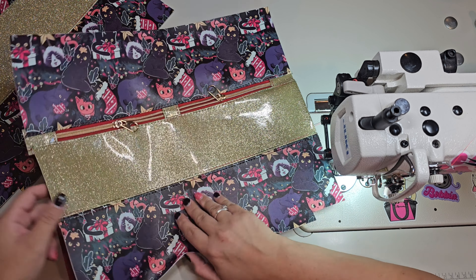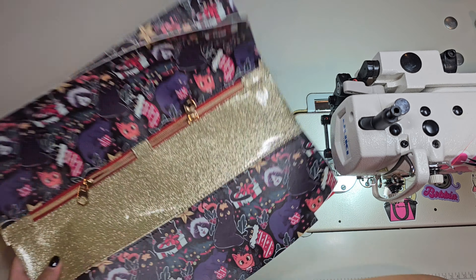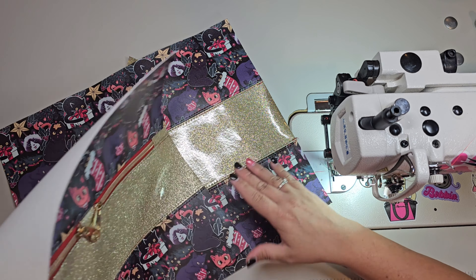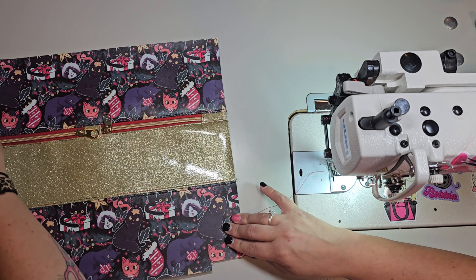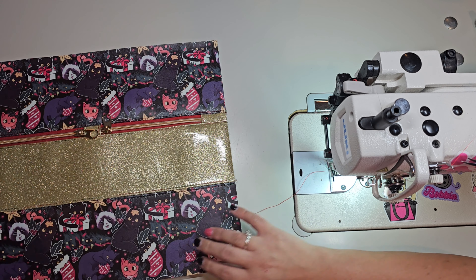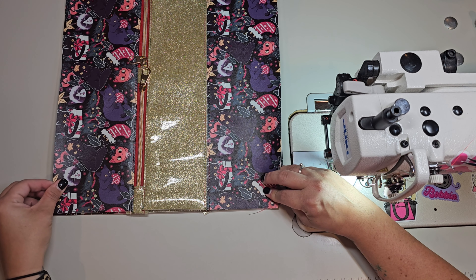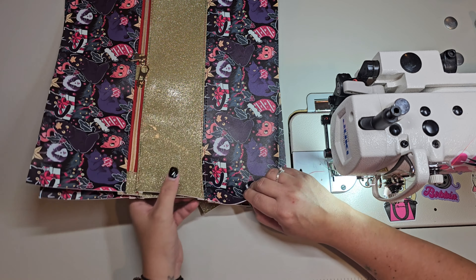We're ready to make our strap connectors. We have the front and back exteriors, and they should match up — almost perfect, pretty good. If your seam allowance was off for the zipper it's going to change that slightly. There's the back. How many times can I say okay?